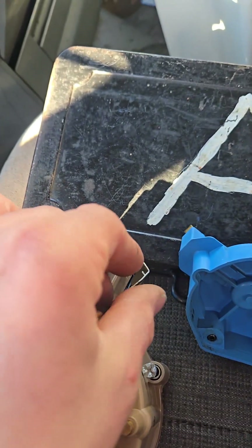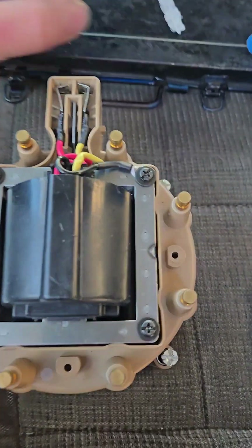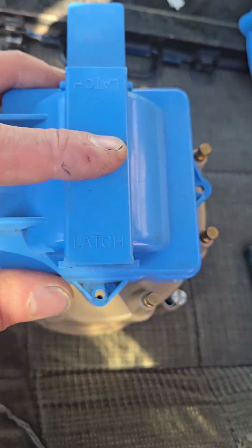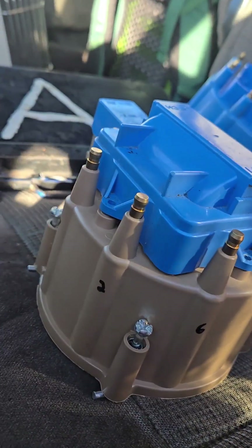Now it's just getting these connectors popped back into place and installing it. Make sure you put the ground wire back on one of the screws, then go ahead and put the cap back on. The new cap didn't come included, so I'm reusing the old one — honestly, I kind of like that color scheme. Doesn't look half bad.